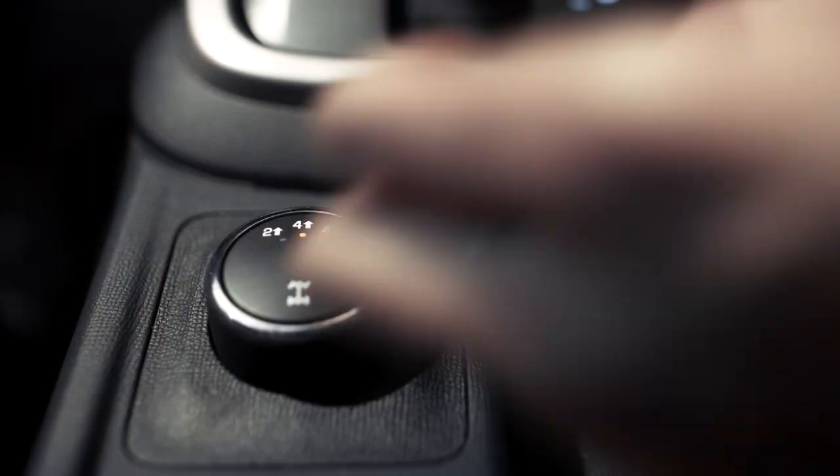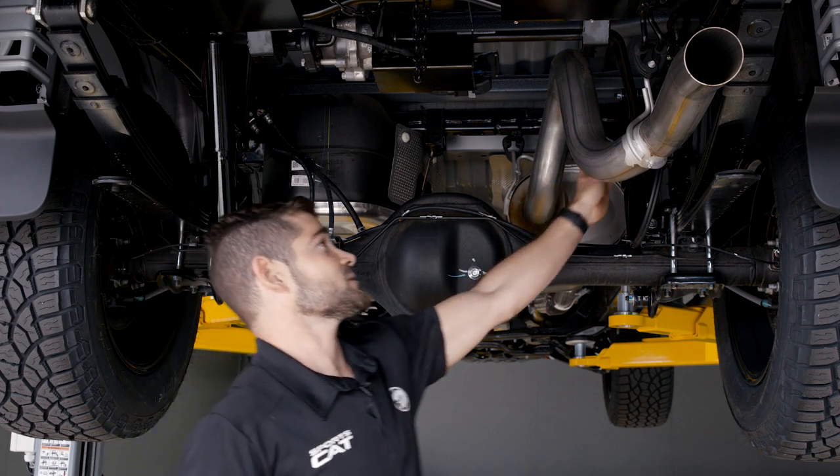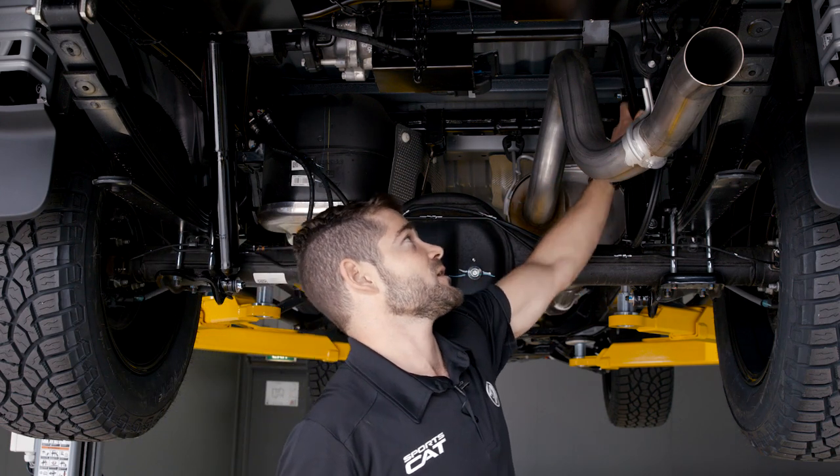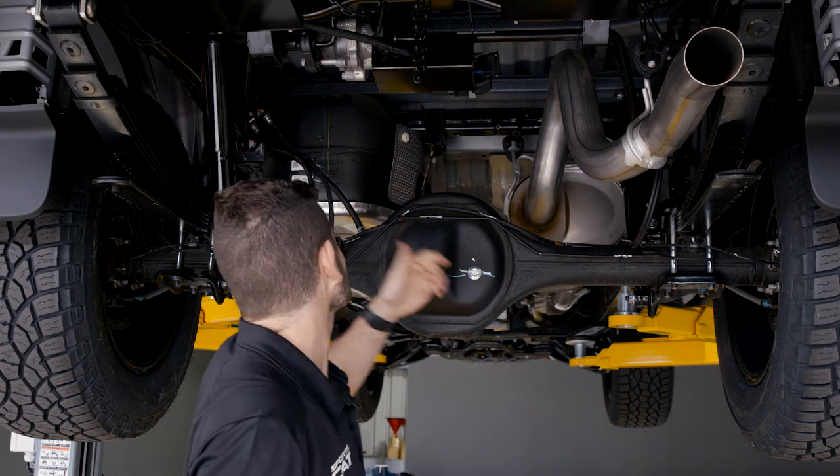Now we have the car shifting into four wheel drive low. The disconnecting sway bar is actually disconnected, so you can see the right hand side is free to move, whereas the left hand side is fixed by the drop link.